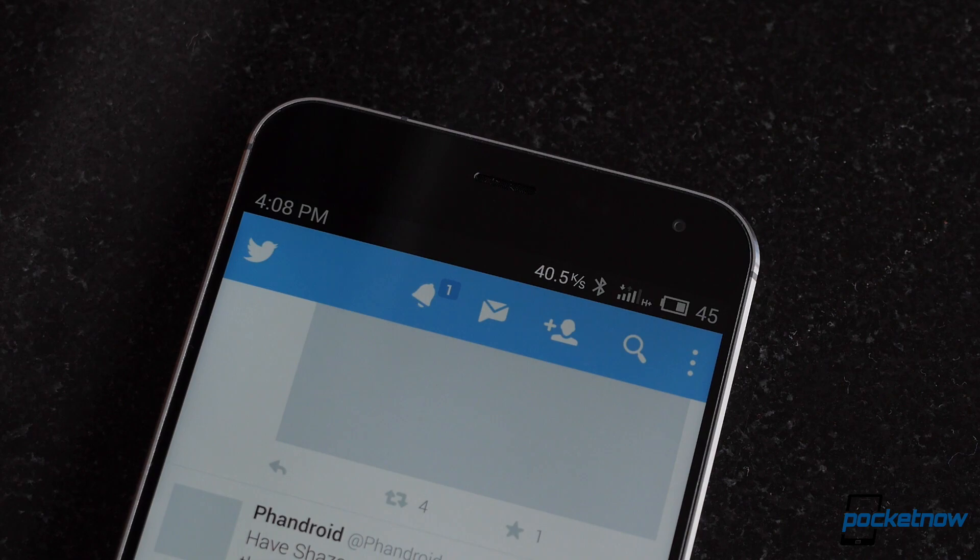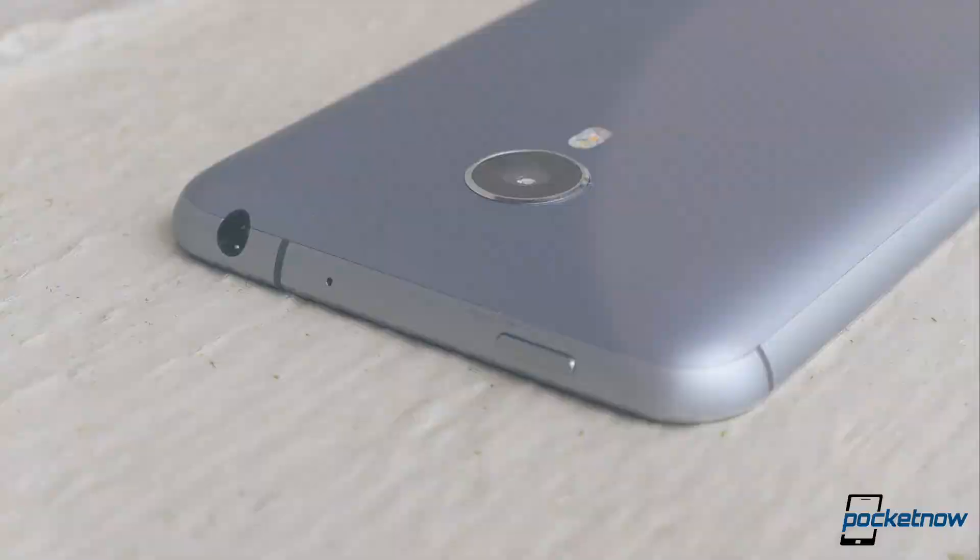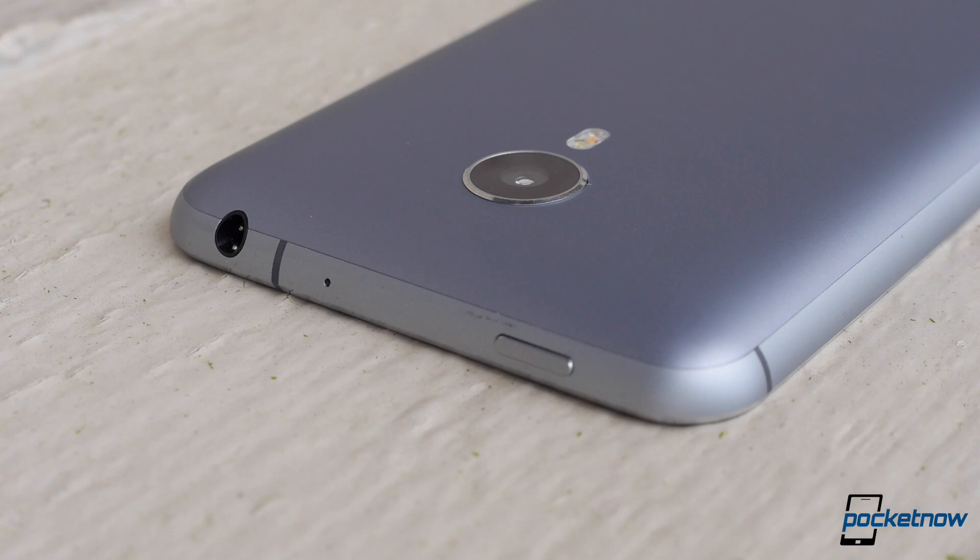Sitting alongside that display on the front of the device is a 5-megapixel front-facing camera, an earpiece speaker, and a physical button — more on that later. There's a nice and clicky volume rocker on the left-hand bezel, and a micro USB port and speaker holes along the bottom. Up top, we've got the 3.5mm headphone jack and the power button.